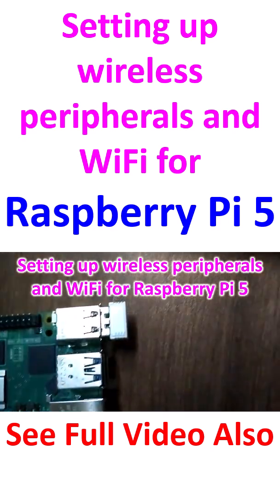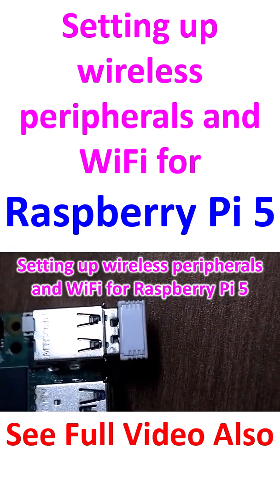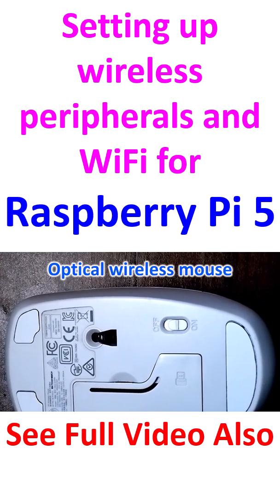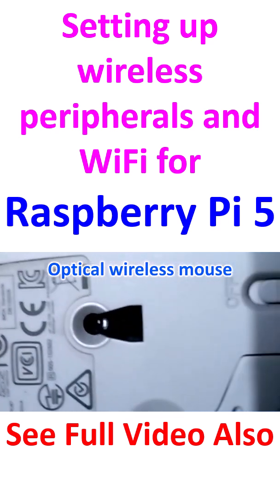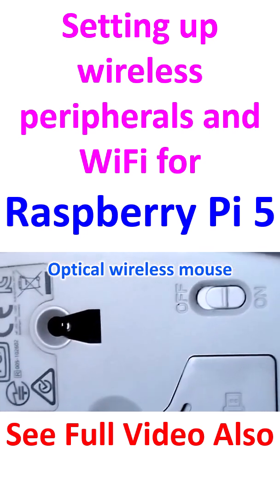A Bluetooth adapter is also connected — I'll zoom out to show it going into one of the USB ports. This is the underside of the optical wireless mouse, and you can see the on/off switch. I've switched it on so you can see the light, meaning this wireless mouse is now active.